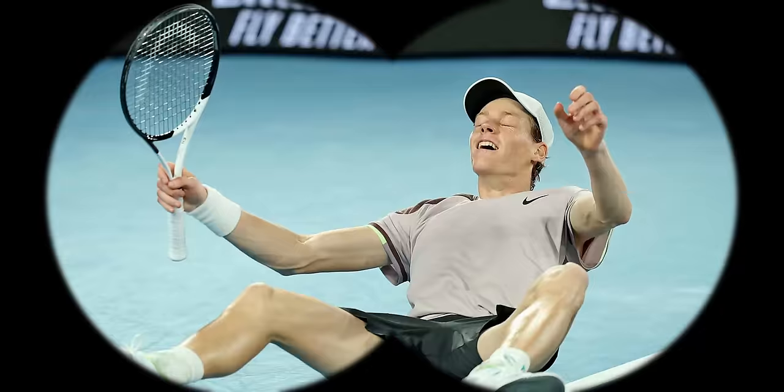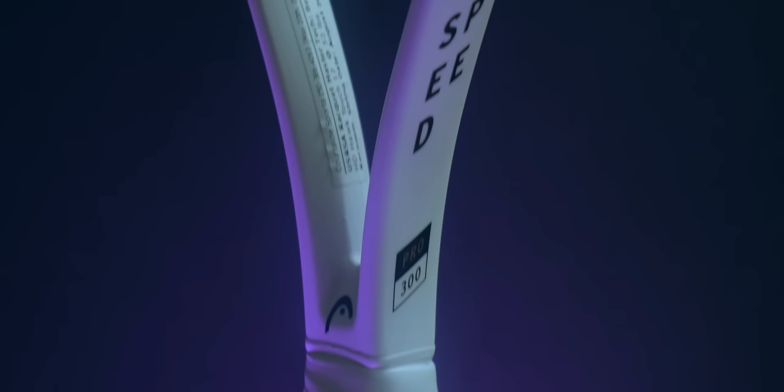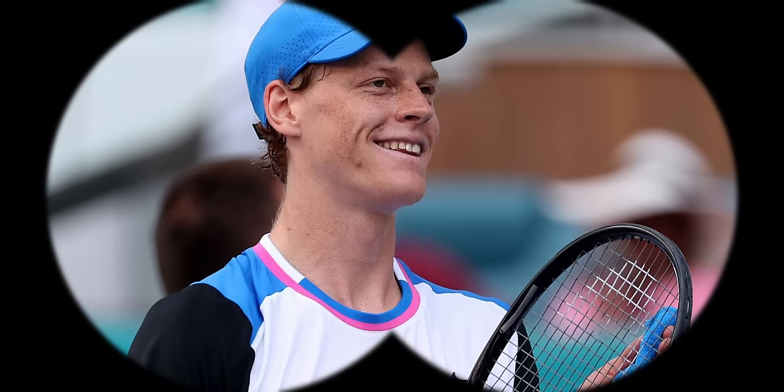He's using last year's model, and the Speeds don't change that much from year to year anyway. But zoom in a little bit and you'll find that Sinner's racket actually has gloss paint. Most rackets these days are produced in a matte or satin finish. So if you know a retail racket has matte paint and your favorite pro is using a glossy version, there might be something fishy going on with what they use underneath.